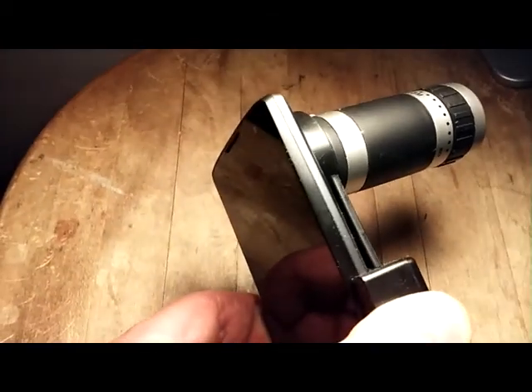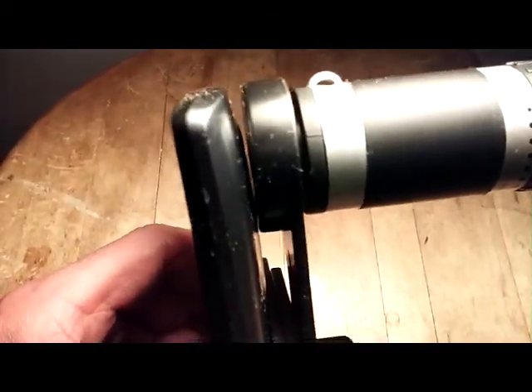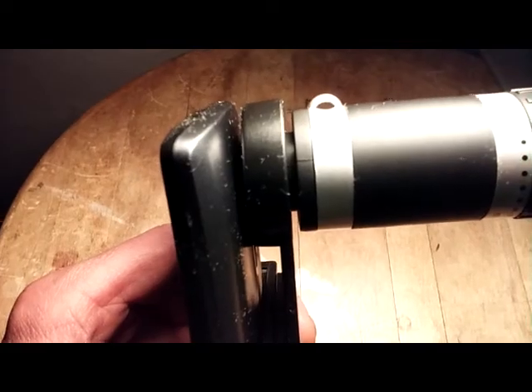But hey, it is not bad. Just mount it up there — you've got to line up the opening of the zoom with the camera lens.